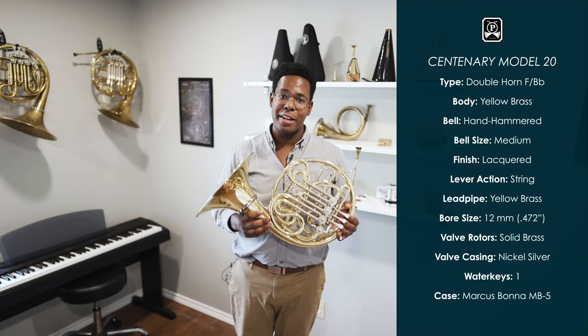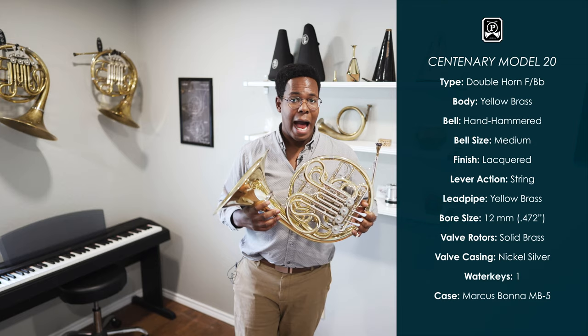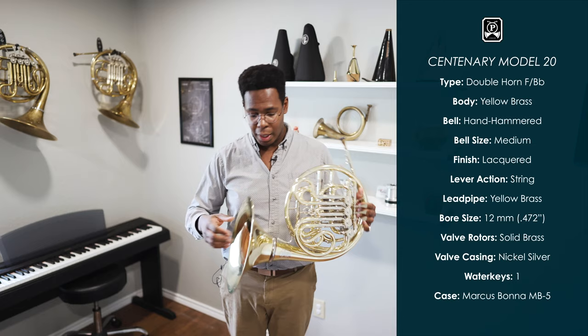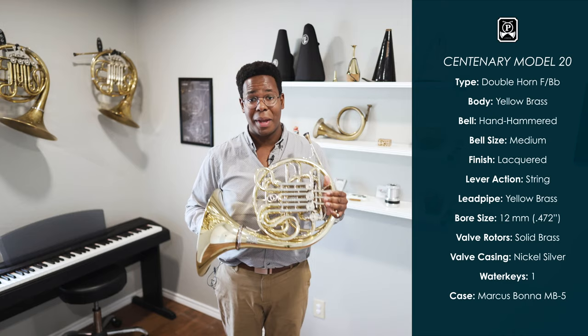But back to the Paxman Centenary. The main thing that sets the Centenary apart from a standard Paxman 20M is the German-sourced hand-hammered bell flare. You might think it's just a bell flare and not that big of a thing, but I believe that the bell flare really takes this horn to a new level. It makes the horn more responsive and gives it a more ringing and resonant sound, and frankly in my opinion it just makes it easier to play when compared to a stock Model 20.